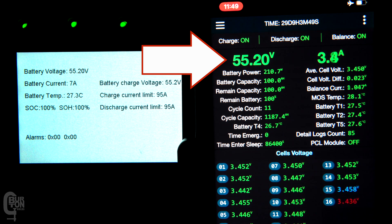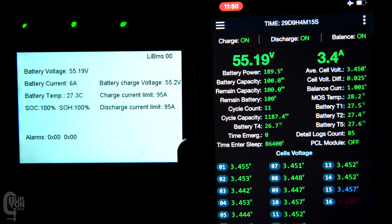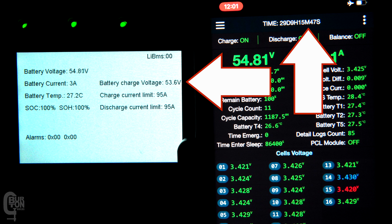The pack voltage reaches 55.2 volts at 29 days, 9 hours, 3 minutes, and 49 seconds. Six minutes later it should request the float voltage or RFV from the inverter. The video has been sped up so you can see the 6 minutes pass quickly. At 29 days, 9 hours, 9 minutes, and 49 seconds, the RFV is sent to the inverter, and exactly 6 minutes later the battery charge voltage on the inverter changes to 53.6 volts — which is the RFV set in the BMS. After another 6 minutes, at 29 days, 9 hours, 15 minutes, and 49 seconds, it changes back over to the RCV of 55.2 volts — and bang on that timestamp it updates the inverter charge voltage to 55.2.